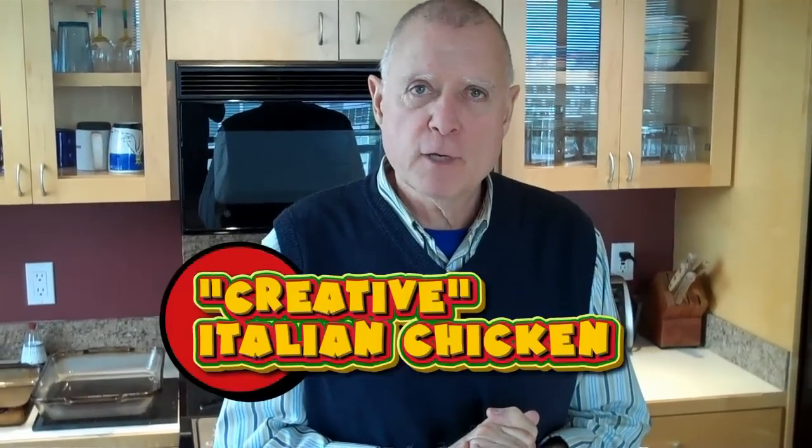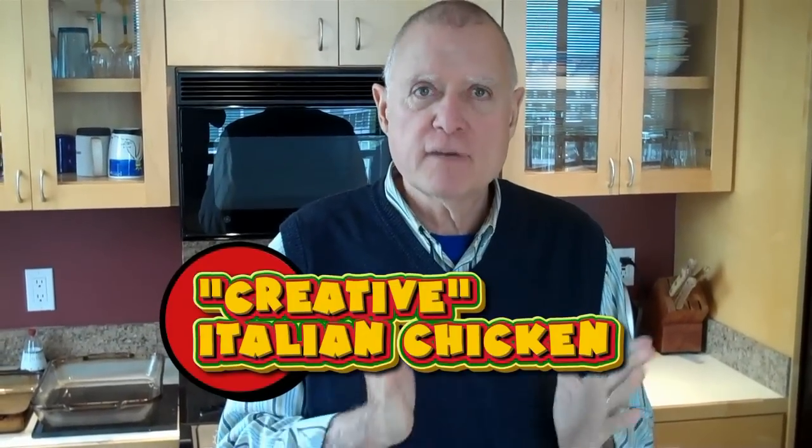Welcome to Chef Ron's Kitchen, and here he is, the man himself, Chef Ron. What do you got for us today? Well, I don't know. I think I bought some chicken and I have all this other stuff on hand, so I'm gonna put it all together and make what I'm gonna call a creative Italian chicken.